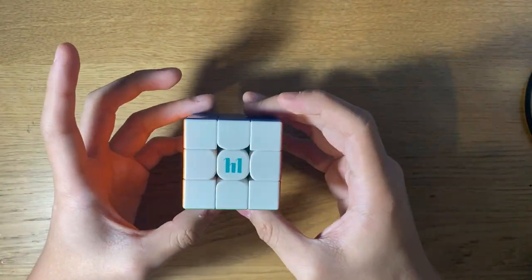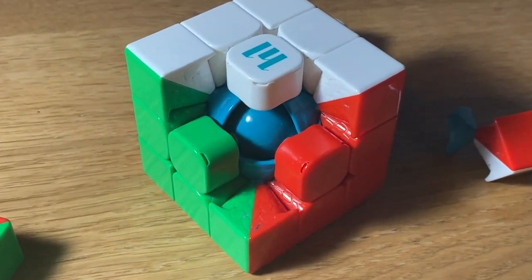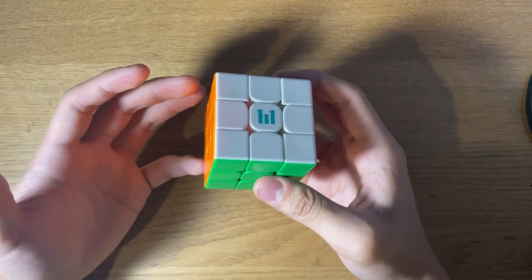This cube is the ball core UV coated version, which means it has magnets in the core that attract the corners to make it more stable, and the UV coating provides a grippier surface so the cube won't slip during your solves.